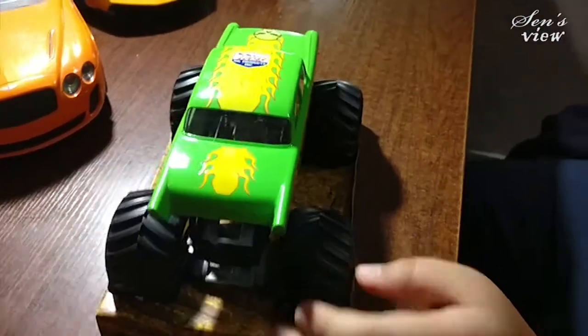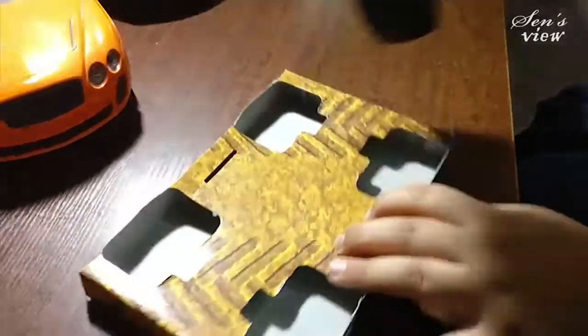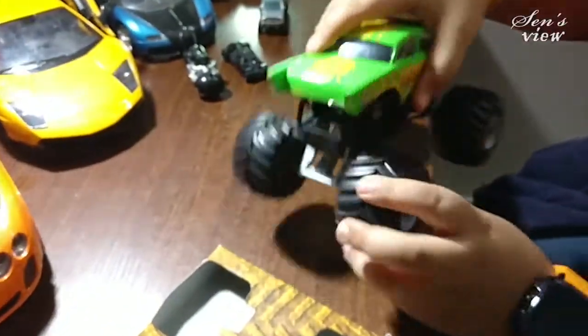You buy these small trucks like hot wheels small trucks that run on the tracks. The tracks are also costly but you can make your own track also. It has a grip with the shockers, grip tyre, rubber tyres and the mud designed wheels.